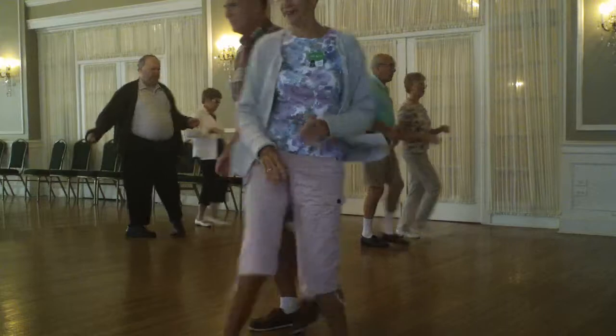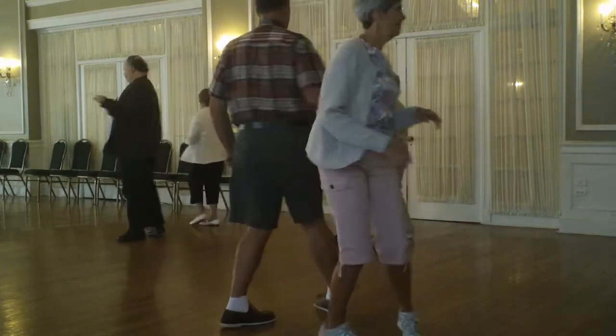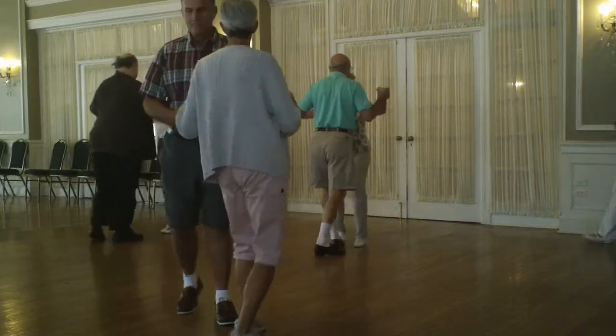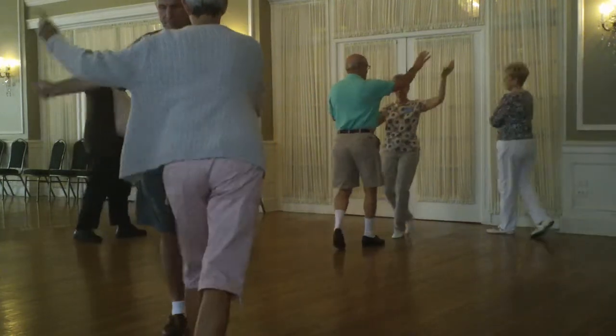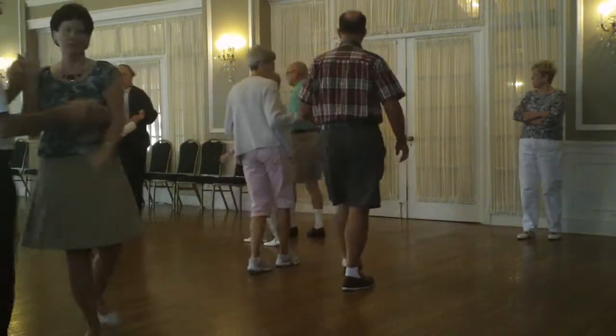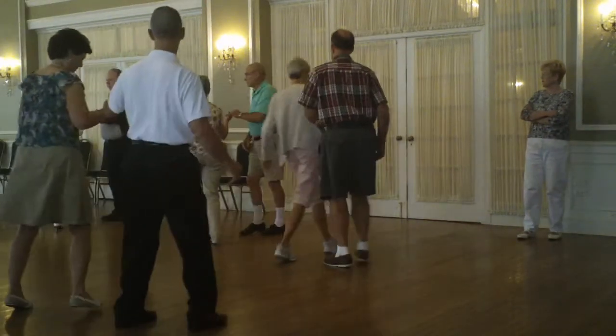Stop turn twice. Basic. Open break. Whip faceline. Walk to a chop. Slide the door. Circle chop.